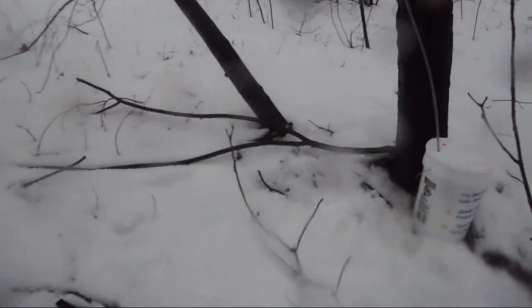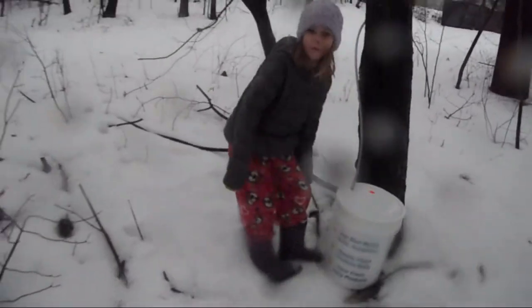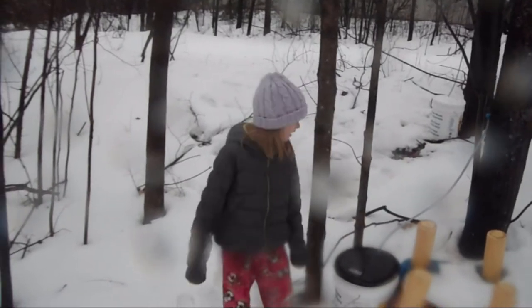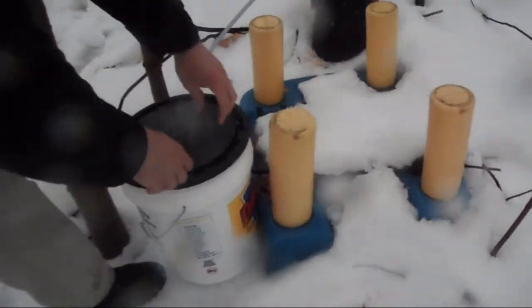Odie, you want to check the bucket? Should we open it or do you think it's empty? Open it. Odie's going to go ahead and open it. Hold this and I'll open it. My hands are cold. There's some right here — no more than there was the other night. You came out here last night? The night after we tapped it.